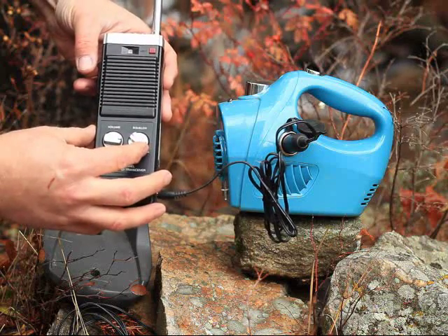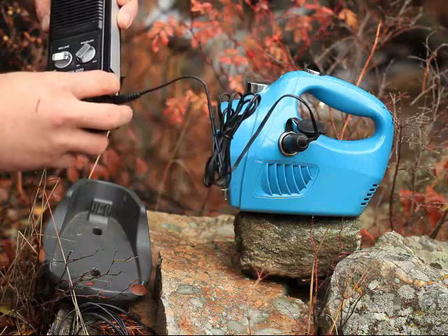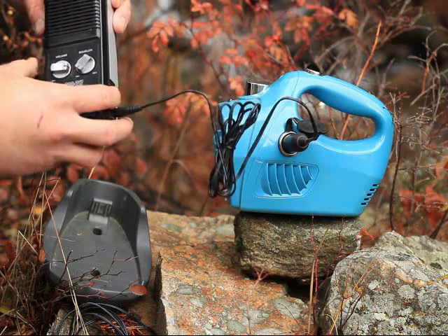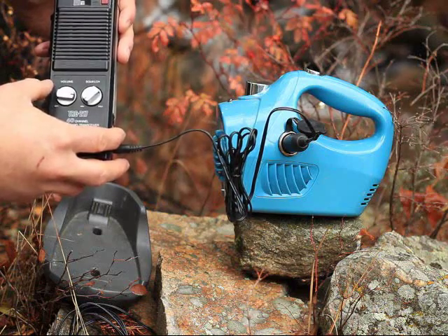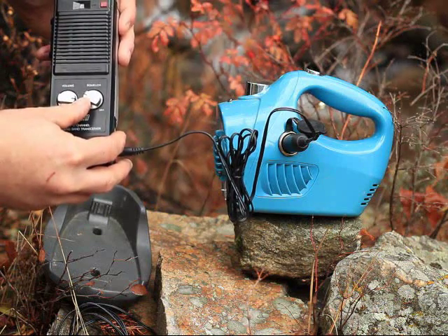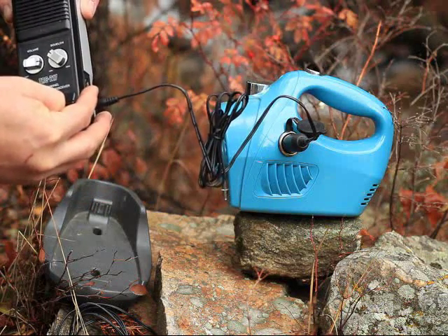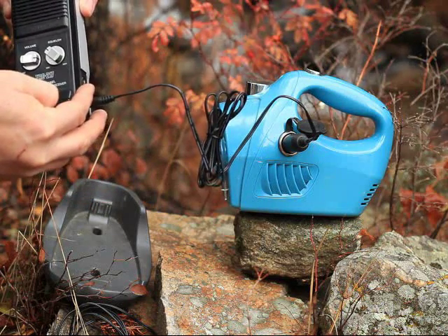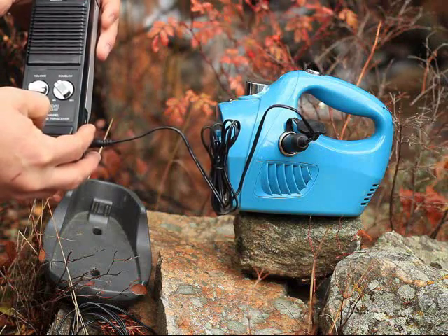Let's see if we can get anyone on here — I doubt it. Breaker 1-9, Breaker 1-9. You ladies got your ears on? Breaker 1-9, you Nancys down there — you got your ears on? Nah, I guess not.